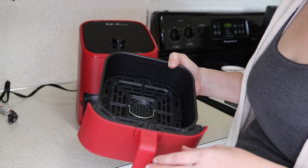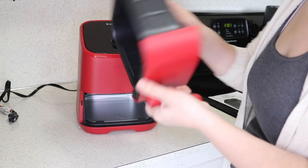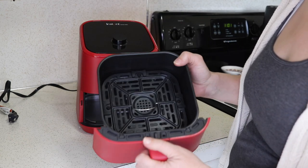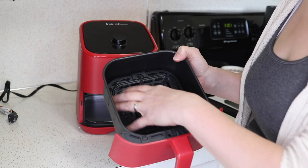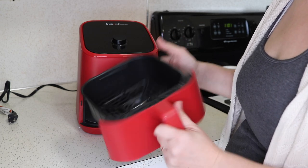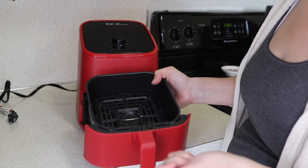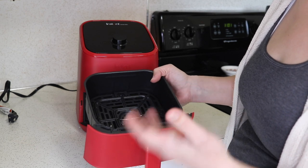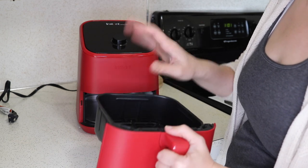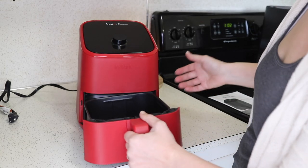What I don't like is if you have this filled with french fries or something, you can't just dump them into a bowl, because all the oil at the bottom is going to dump with it. When you're able to remove the basket and dump from the basket, you leave all the oil in the bottom of the drawer. So it's give and take. That is what the adorable little drawer looks like.